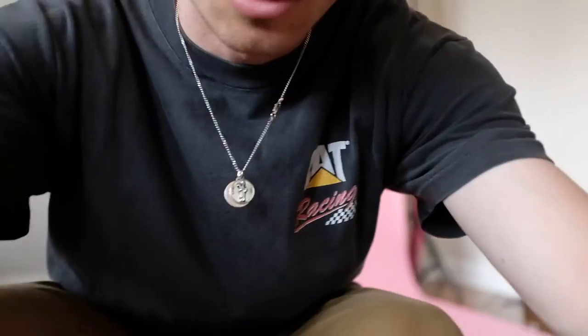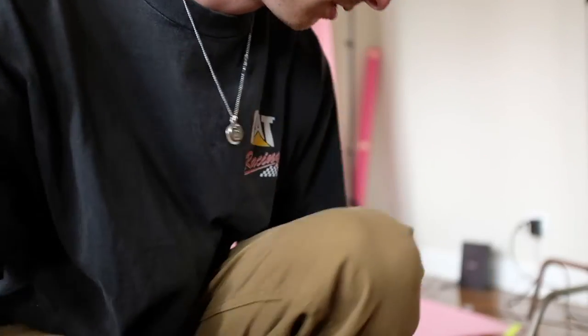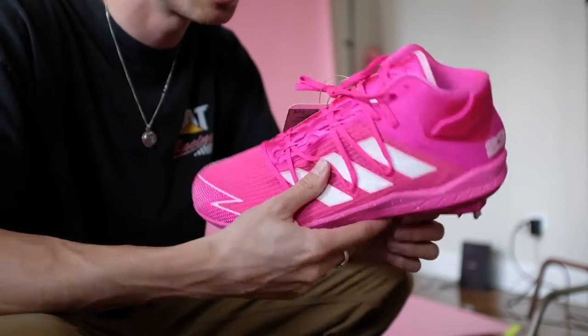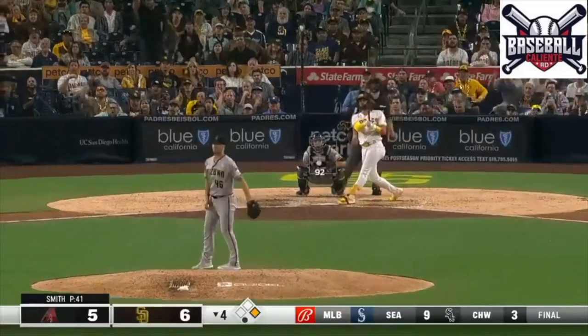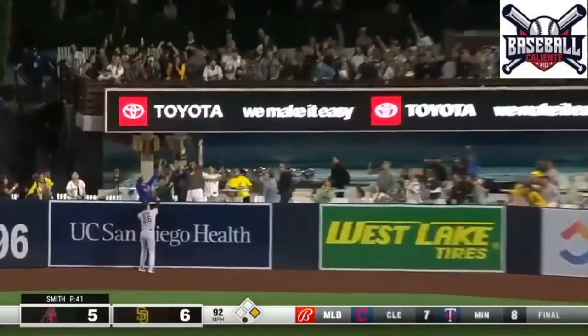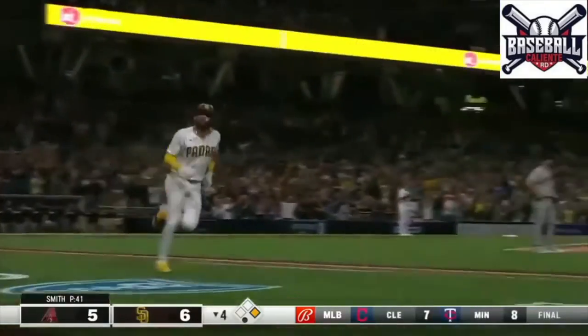What's good guys? We are going to be shooting Fernando Tatis player edition cleats. Fernando drives one to center field. Third home run of the night for Fernando — the trifecta for Fernando.